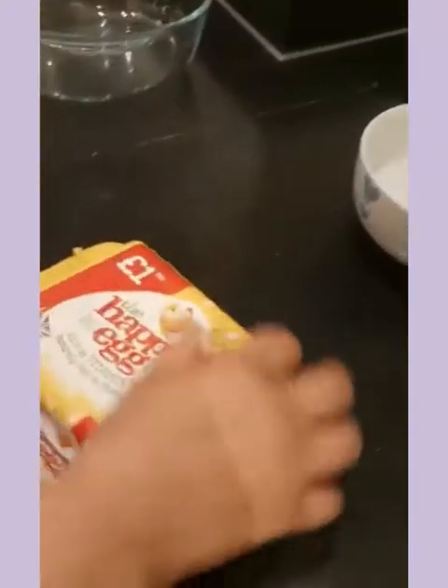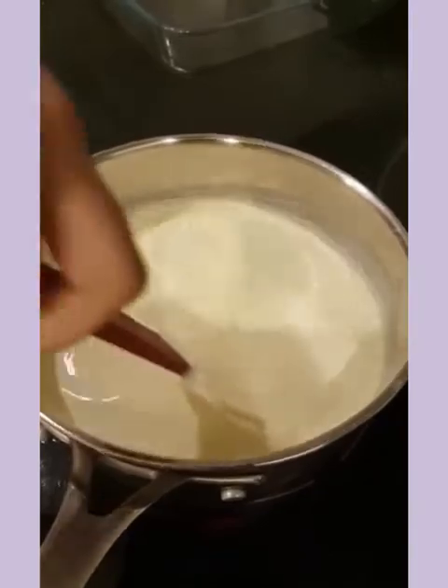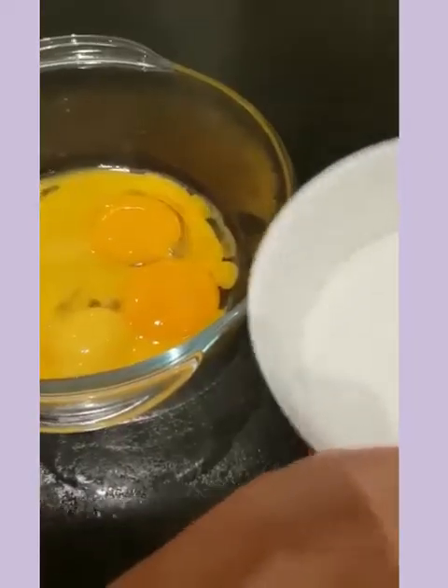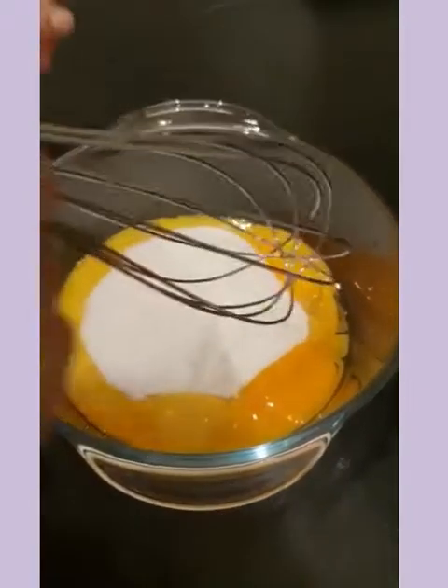In the meantime, let's get the egg yolks ready. Don't forget to stir in between. Let's mix the sugar and egg yolks together.